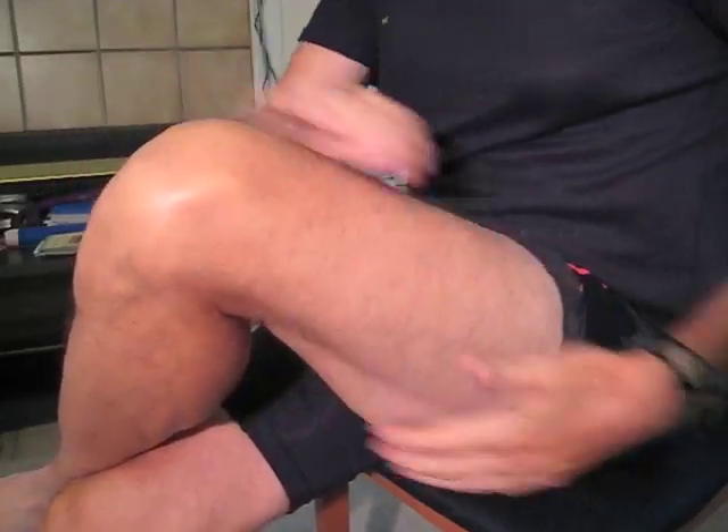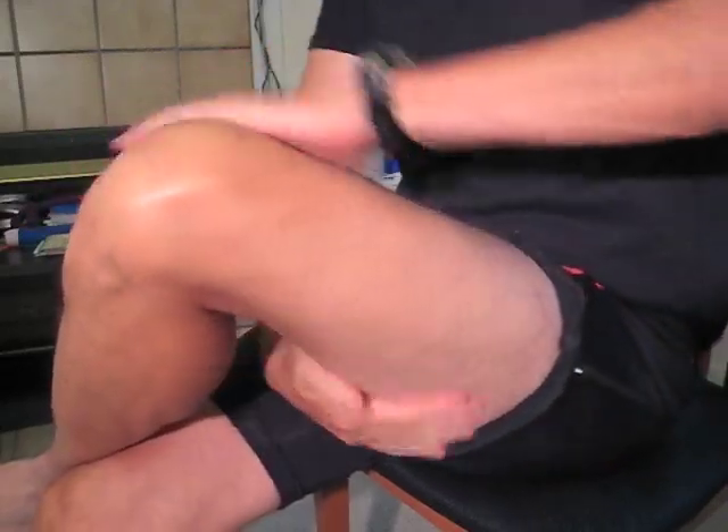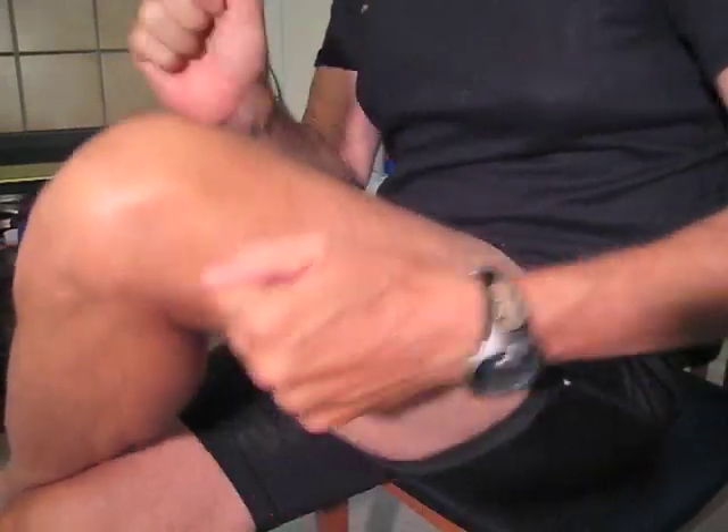Step 7: Repeat Step 2 by gliding your hands over your upper leg muscles, moving from your knee towards your glutes. Step 8, the final step: drum, slap, or tap your upper leg with your fists.